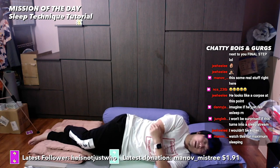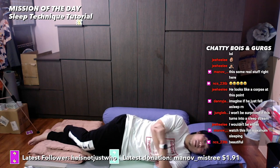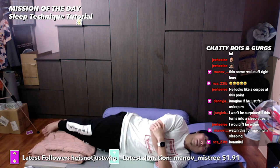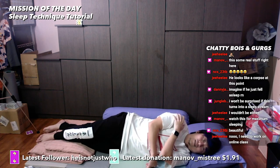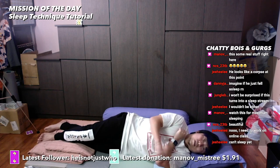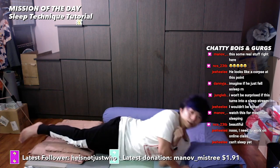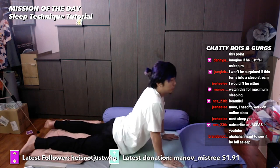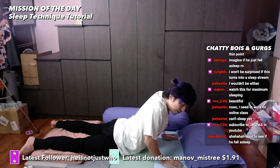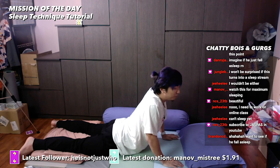If neither of these techniques work for you, there is still a third technique that will definitely help you. First, straighten your legs like this. Using one hand — the hand that is facing the heavens — you're going to push yourself up like this. Your other hand supports as well, and you're going to perform 'Diving Into My Dreams.'